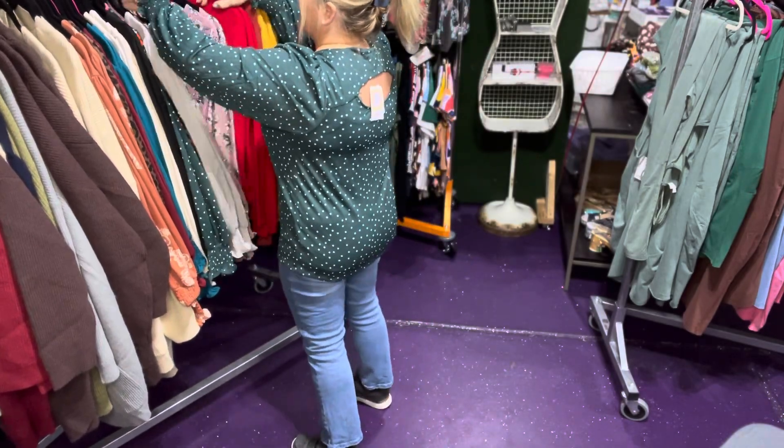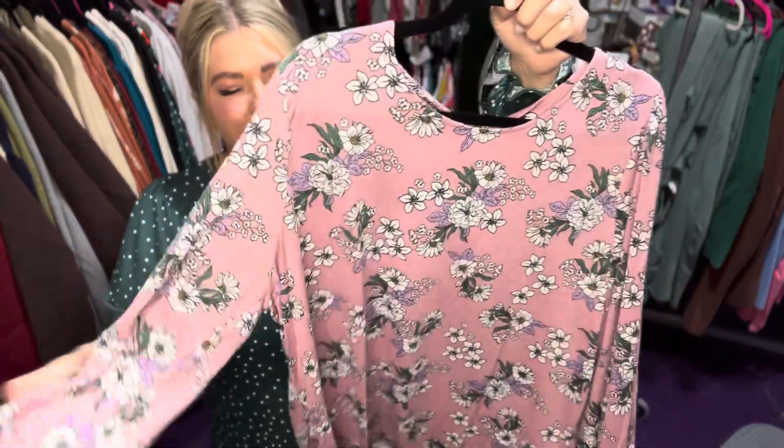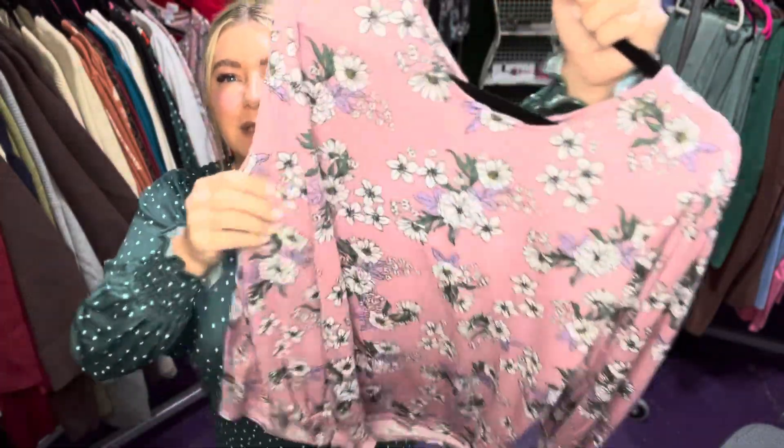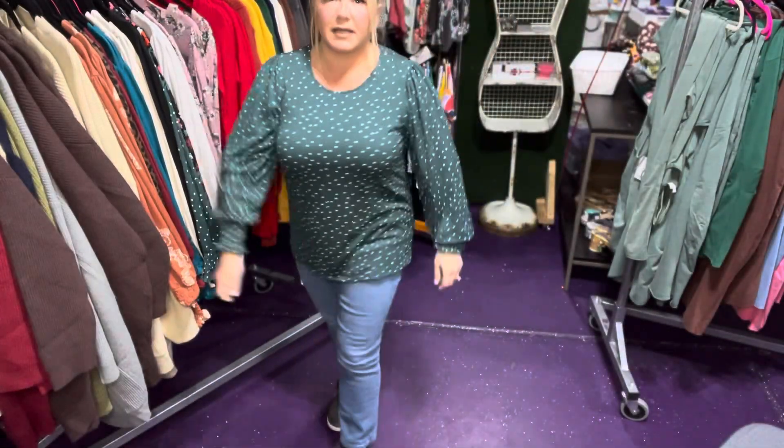Let me know which print you would love. And then, of course, I'm a sucker for purple, so we have this really pretty dusty rose with the little daisies and lavender. These are all available on our website.